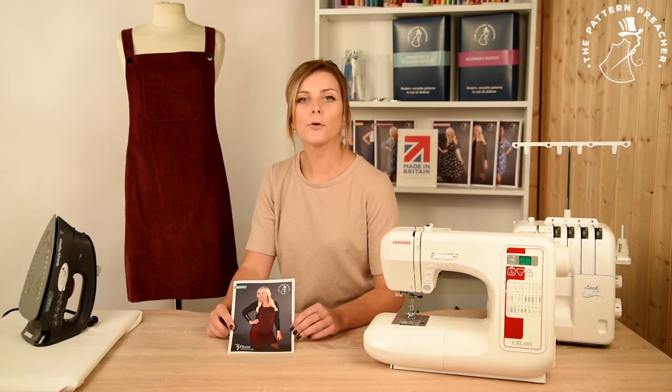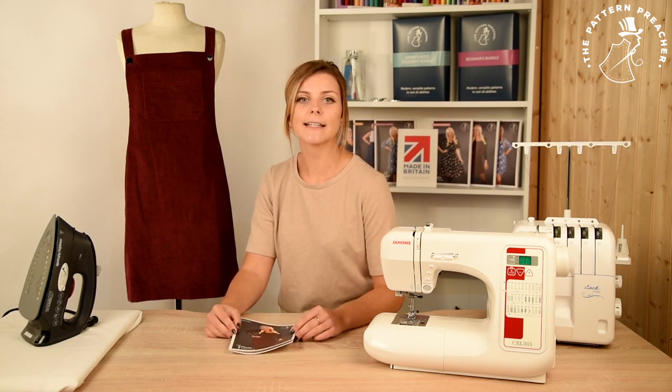Hi everyone, today we will be making the Grace Pinafore. Life does not come more comfortable than this pinny. Loose fitting in a nice structured denim or corduroy, it exudes a relaxed and flattering look to the world. With or without pockets, easily adjustable straps, this beginner level construction makes it fun to make and more fun to wear.